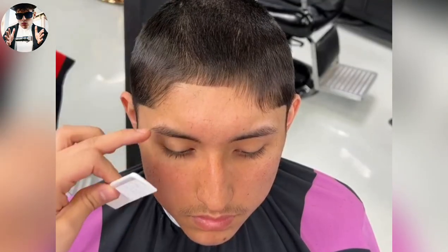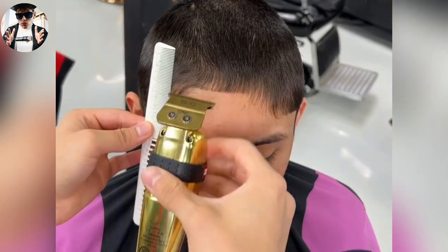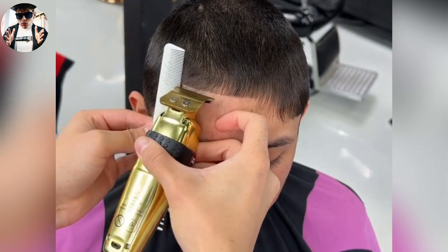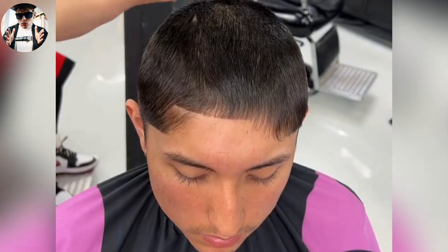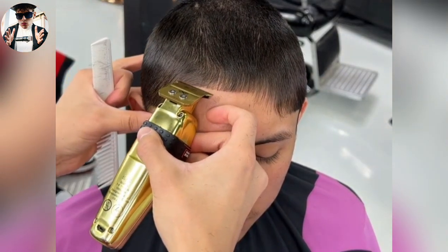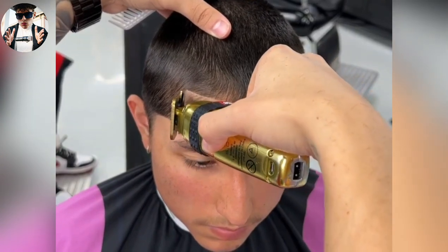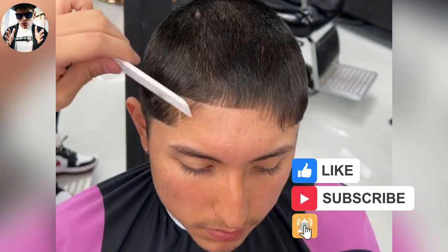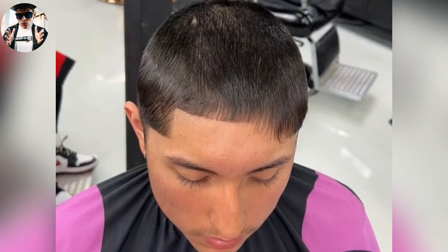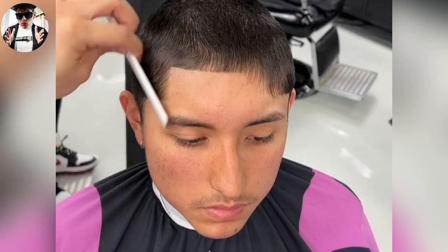So in this instance, we're gonna use the corner right here as a reference. And we're gonna go probably this far at first. You don't have to use the comb, but it's just so you guys can see how far I'm going and why I'm going that far. Now you can see that it looks just right — doesn't look too pushed back and doesn't look too short from where we need it to be.